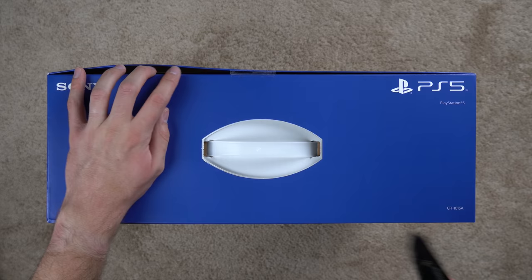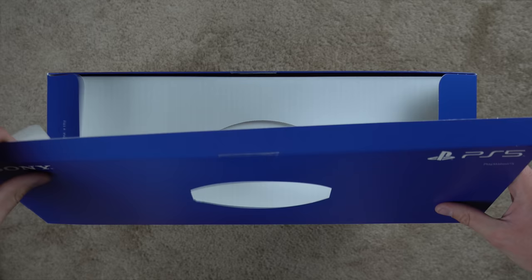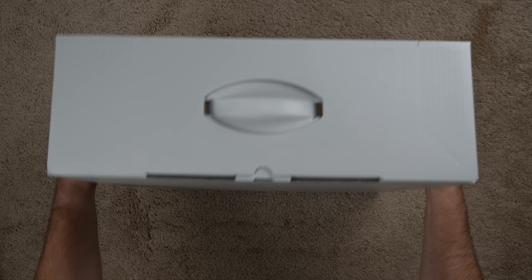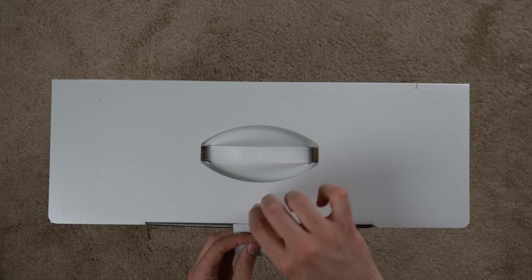Let's go ahead and unbox this thing now. I've got my handy dandy knife. This box is actually pretty reminiscent of the PS4 box — just one slice up top, pull it out, and it looks like the whole white box slides out of the outer cover. So once you take off the outer cover you have this internal white box, and it's got an opening right here.